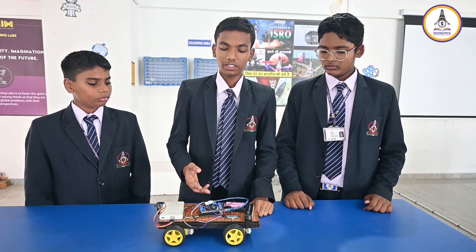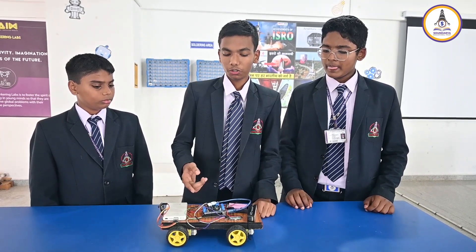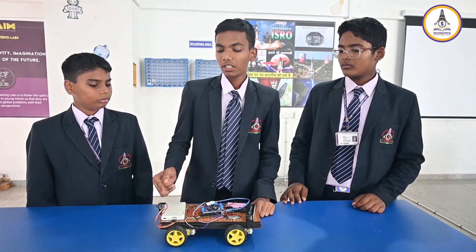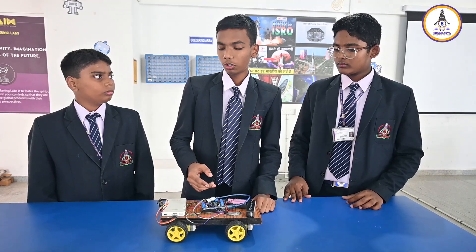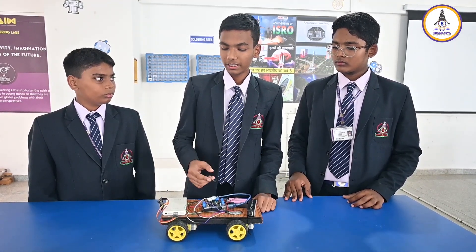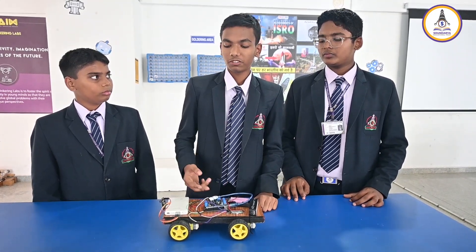All these components together make this project successful. We have used a Bluetooth HC05 module which provides a greater range of contact. The ESP32 cam streams the video of movement on a webpage which is controlled and designed on the same network. Hence, this project was made successful.